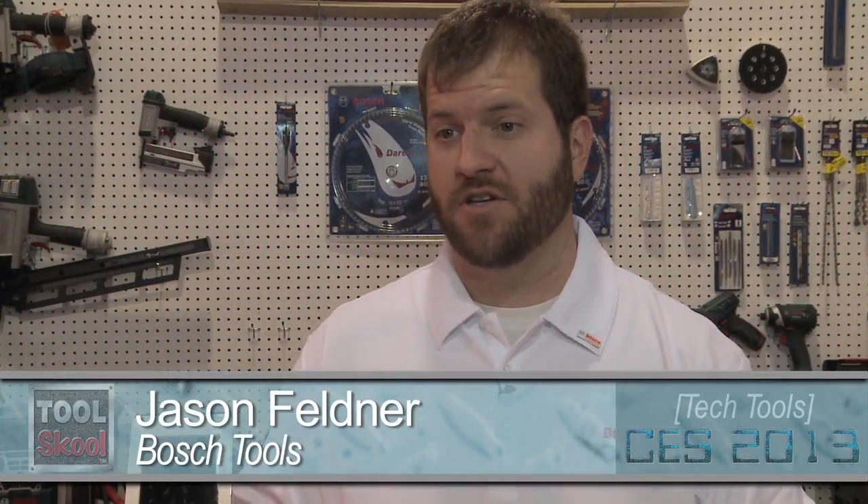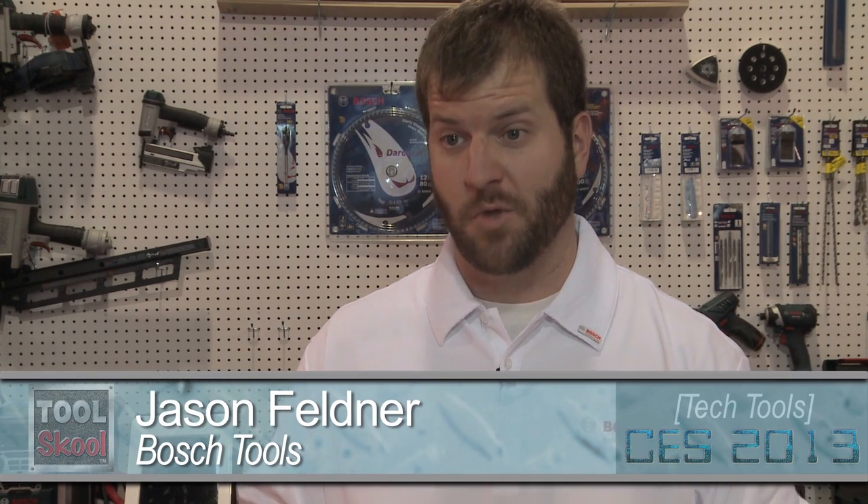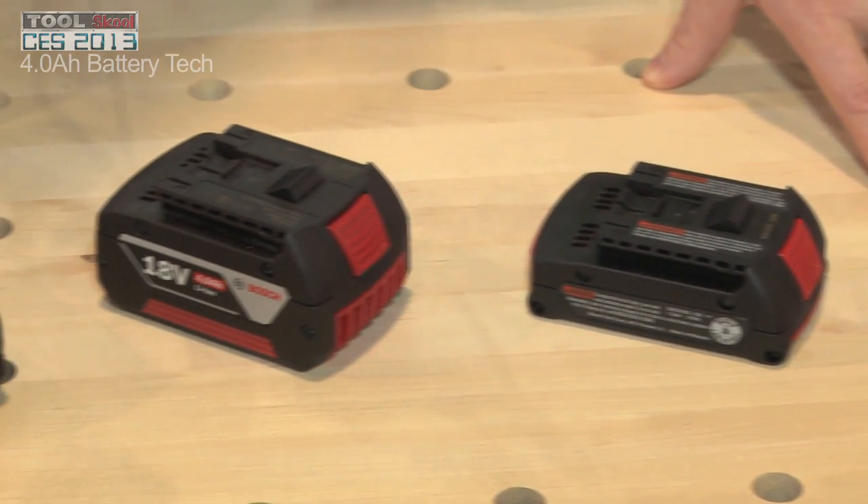My name is Jason Felden. I'm a Group Product Manager for Coreless Power Tools at Bosch, and we're here at the CES show talking about a couple new things that are going on from Bosch.